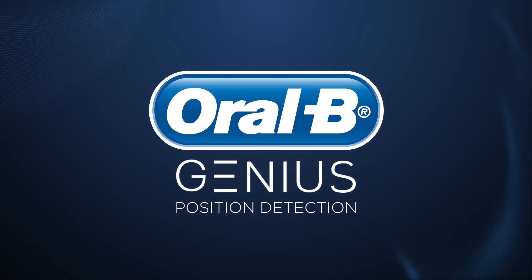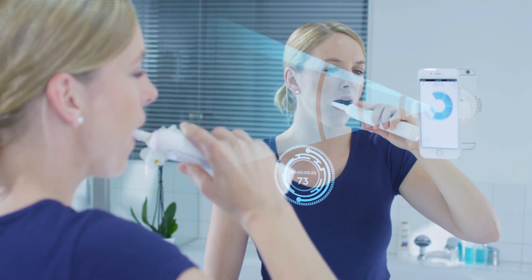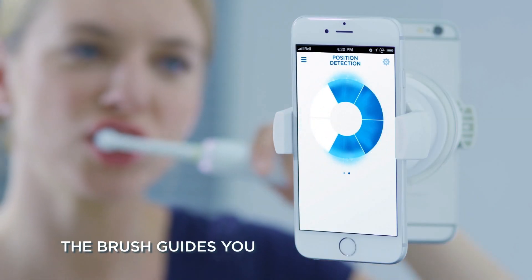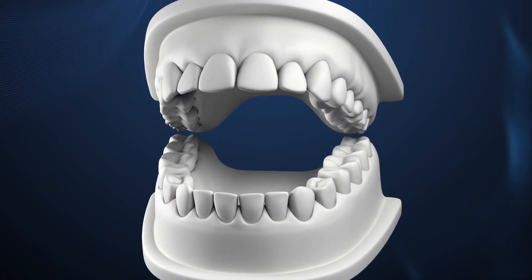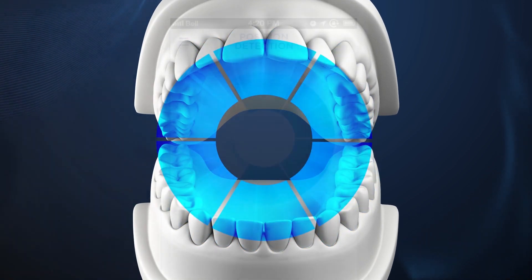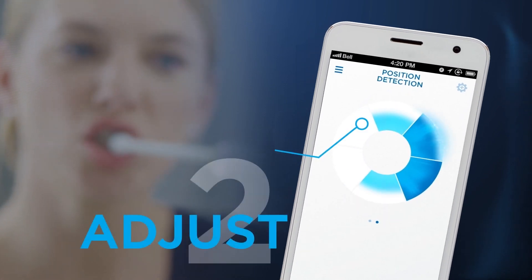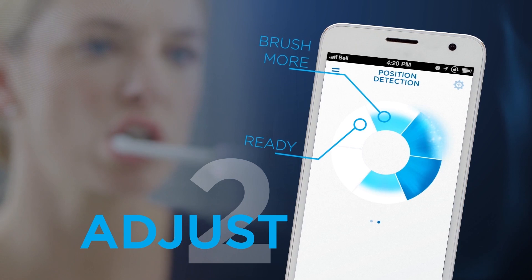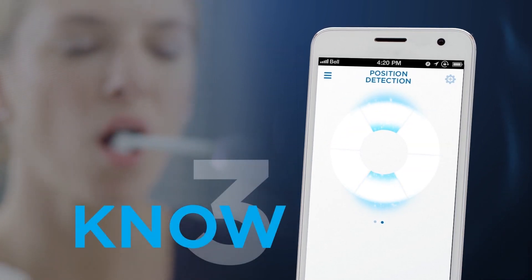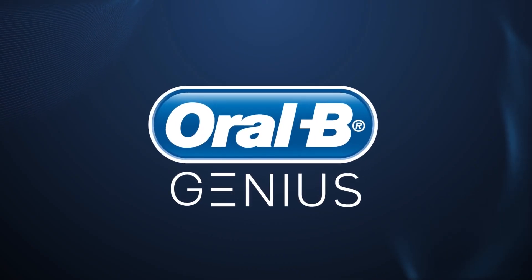Oral-B has a cool app that makes brushing the right way even easier. It's kind of like a game to see how well you can brush. You can download it for free and your dental professional can program it for you. It syncs with the latest Oral-B Power Brush and tracks the position of your head using facial recognition. The app guides you with simple instructions while you brush and shows how well you're brushing all six areas of your mouth. That way, you can always be sure you've brushed every zone.